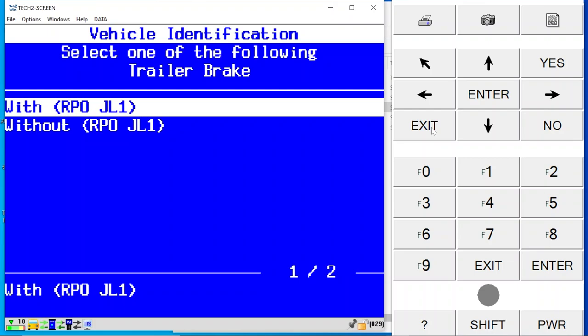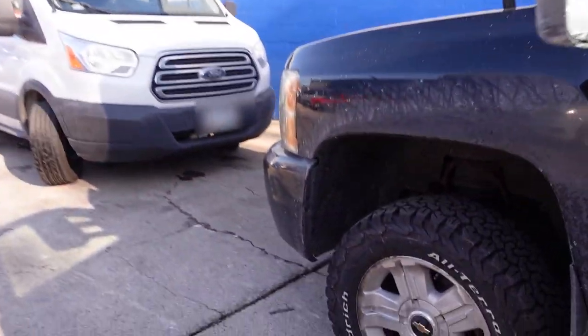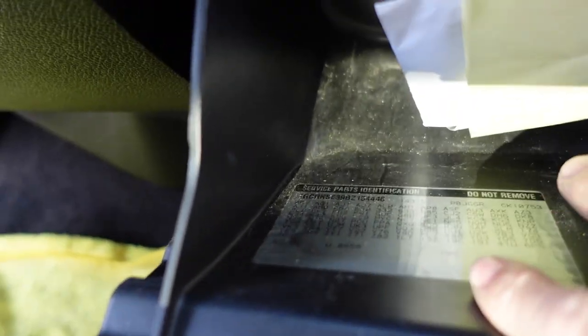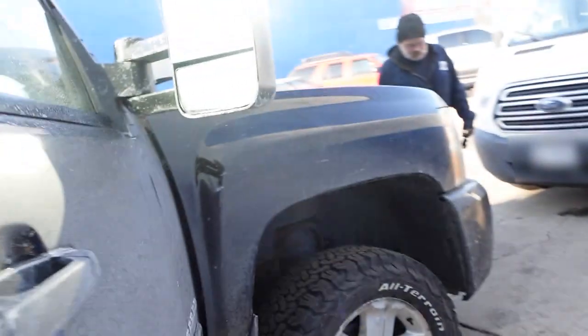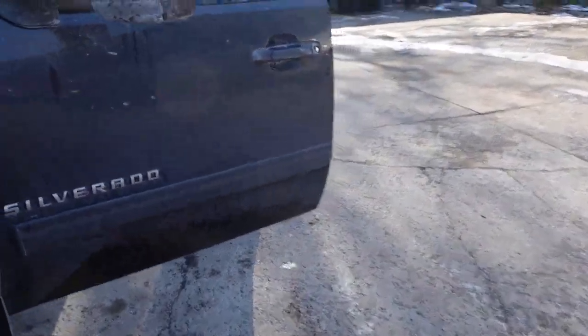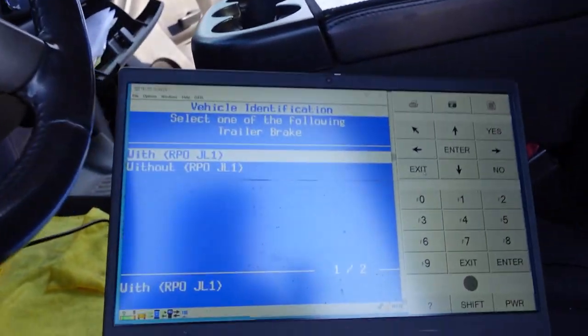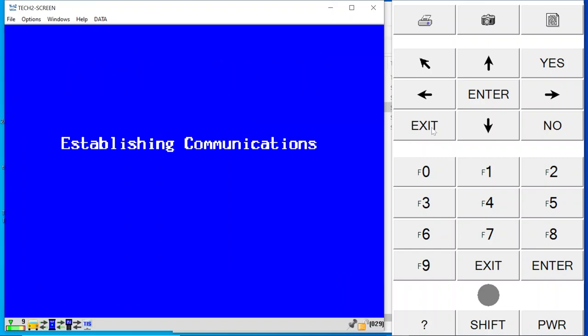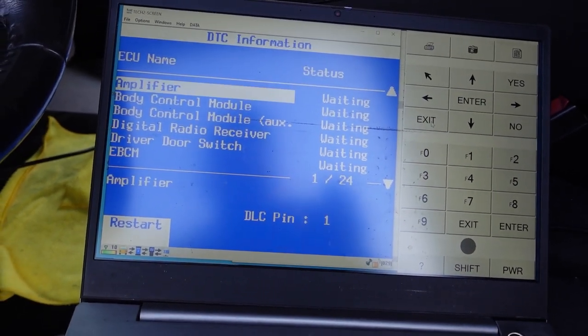I did look at the code but I did not run my complete vehicle DTC scan. So I'm going to go back to the very beginning of Tech 2 Win, go to vehicle control systems, and run a complete vehicle DTC scan. The RPO codes are in the glove box on these. We have JL4, not JL1. So this is without JL1, and we're going to start the complete vehicle DTC scan. I'm going to do a more thorough visual inspection, because I can't tell you how many times just taking the time to look shows you where the problem is.